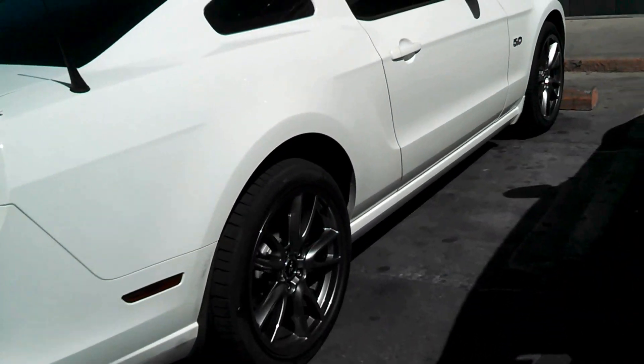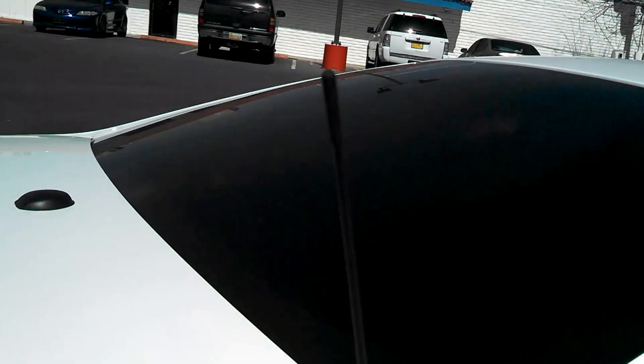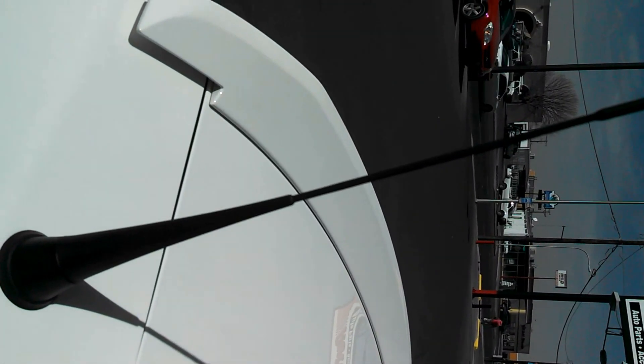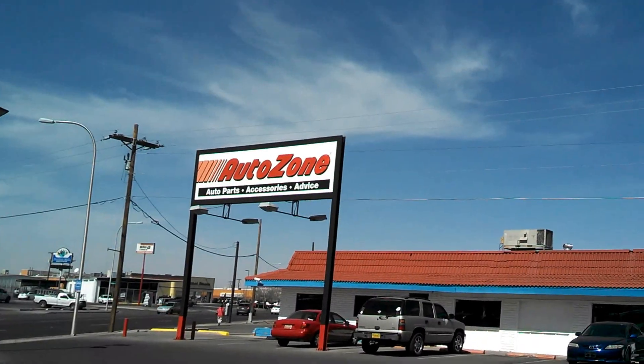I saved myself some money and cut my antenna. This is my friend's antenna — as you can see it's long and nasty, I didn't really like how it sticks out. So I went to AutoZone.